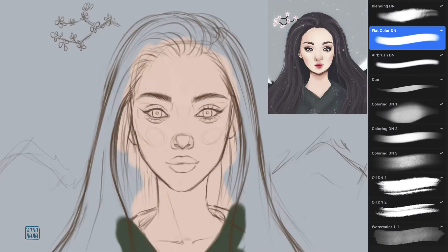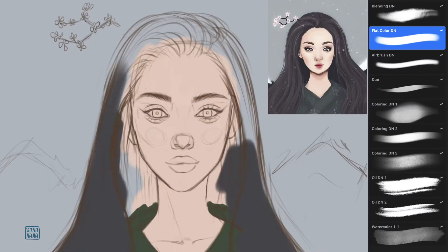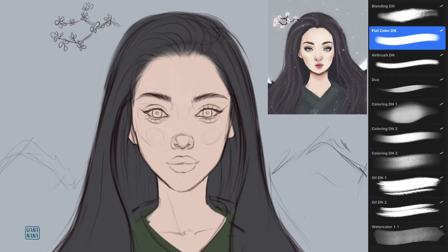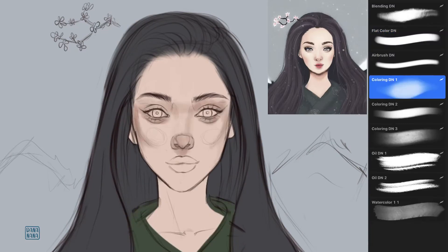So finally we are ready to add colors. My favorite brush for it is a hard round brush with slightly soft edges. I always first add the flat colors and create a new layer for each. Once all base colors are in place, I start adding shades. I usually go from lighter shades to darker, slowly layering them.